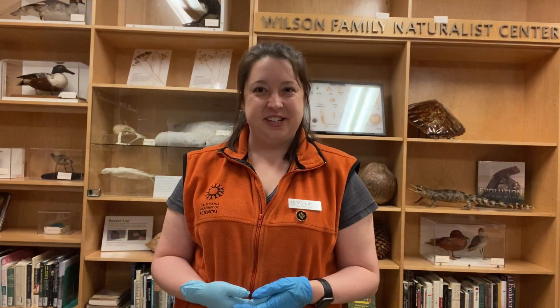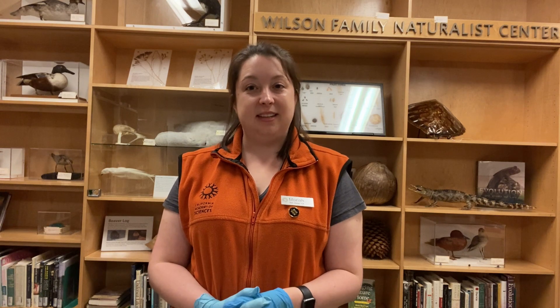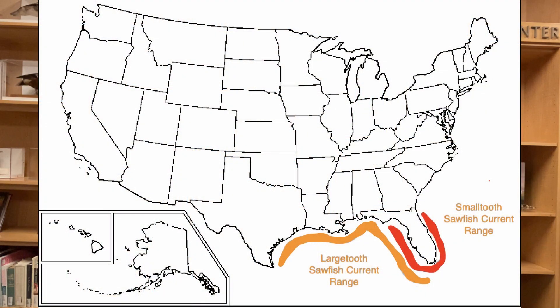Where can we find sawfish? There are two species of sawfish that can be found near the United States. The small-toothed sawfish is historically found in the West Atlantic Ocean, off the coast of the eastern and southern United States, but due to the loss of habitat, they're now only found off the coast of Florida. Similarly, the large-toothed sawfish is only found now in the Gulf of Mexico.